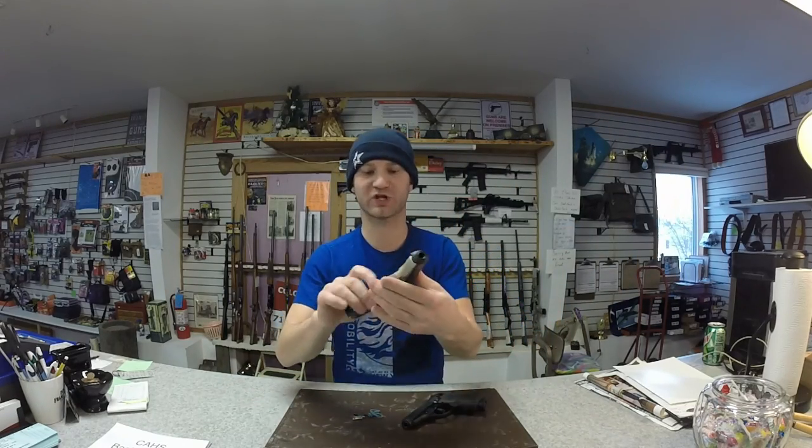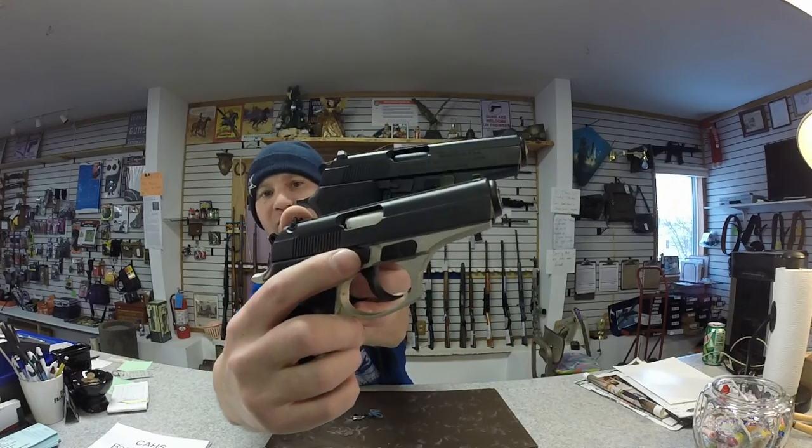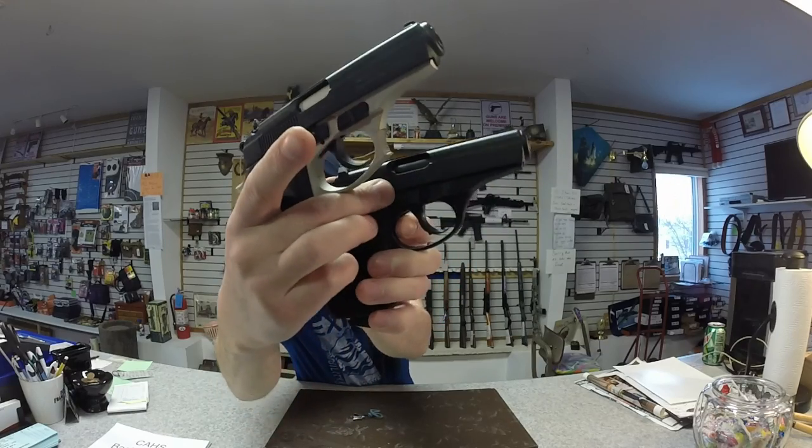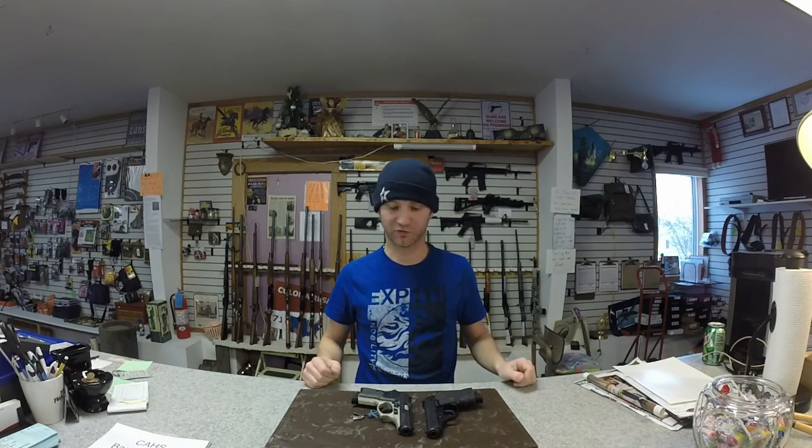The trigger bars have a different shape — on the Firestorm it almost looks like a dimple or a rivet, while the Thunder's is different. However, I don't feel a difference in the trigger pull due to the bar; the trigger pulls feel pretty identical.